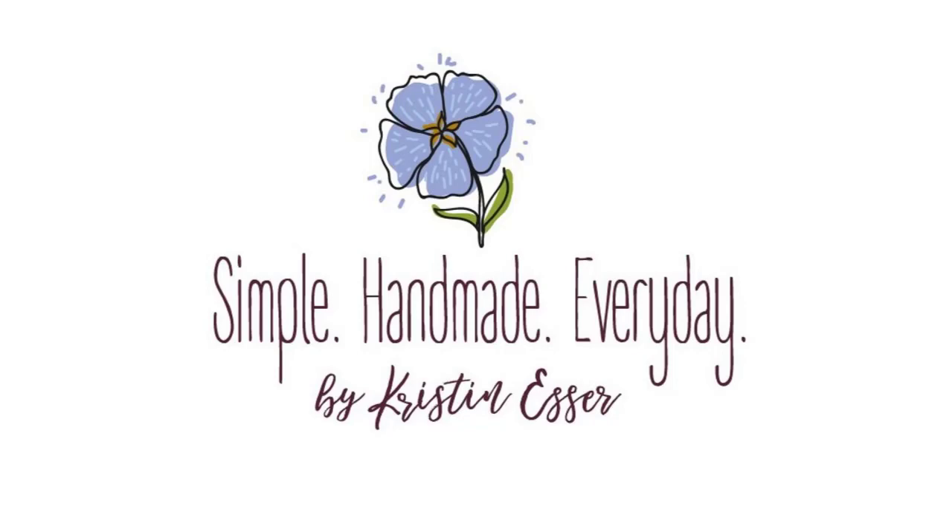Before we move on to the quilting segment, I'd like to thank the Fat Quarter Shop for sponsoring the podcast. Fat Quarter Shop is a one-stop shop for quilting fabrics and supplies for quilters around the world. They stock quilt shop quality fabrics, pre-cuts, quilt kits, patterns, notions, and even cross-stitch supplies. Join them for their 14th annual Designer Mystery Block of the Month Club — featuring the Strawberry and Rhubarb fabric collection by Fig Tree Quilts for Moda Fabrics, running June 2021 to May 2022.